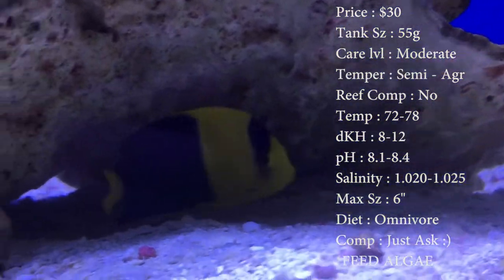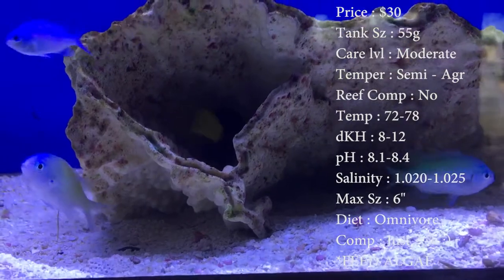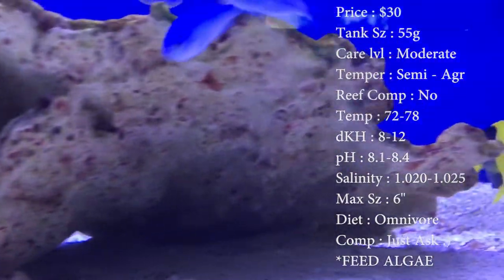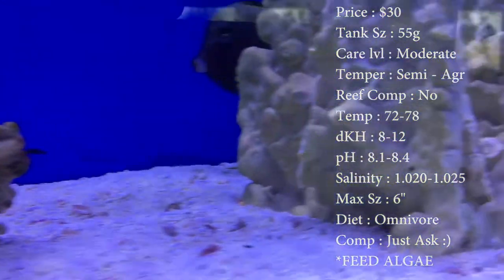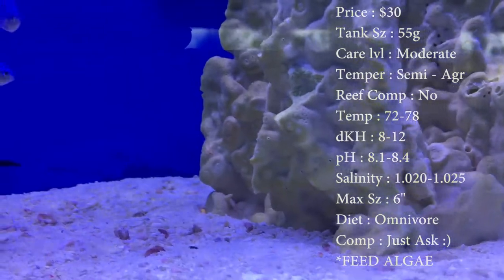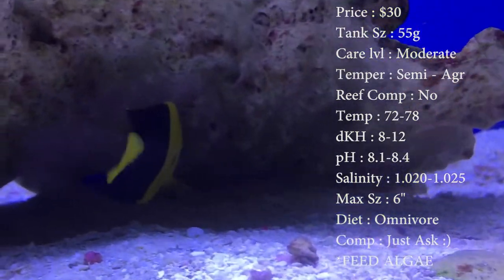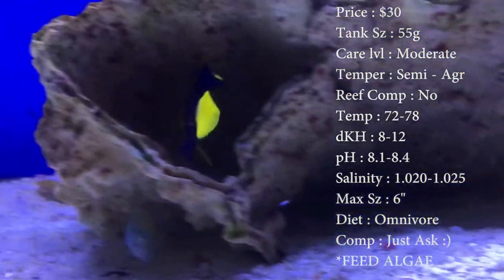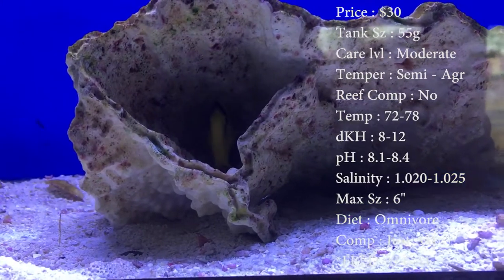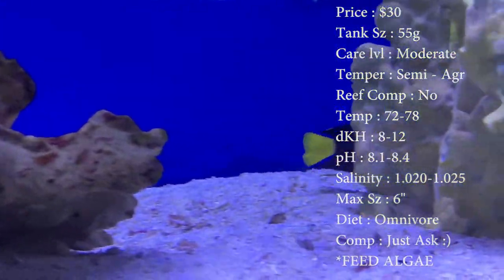Temper — he is semi-aggressive, he can be kind of territorial in a tank, but for the most part he's real cool with all your other fish. Reef compatibility: with caution is what the websites say, and I would not risk it. He is a big nipper on your zoas, your little polyps, little stony corals, your SPS — he is going to hammer it down. I've seen way too many people make the mistake and put it in their reef tank and just demolish it. So if you want my opinion, don't put it in there. Every fish is different though.